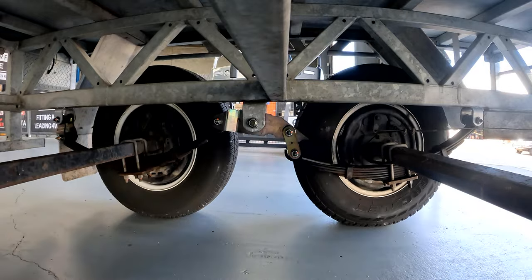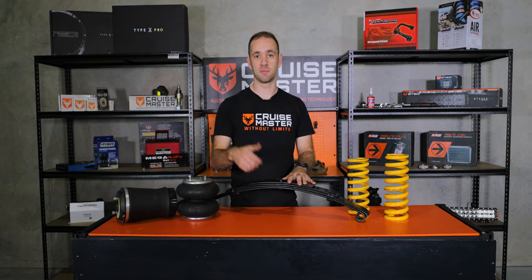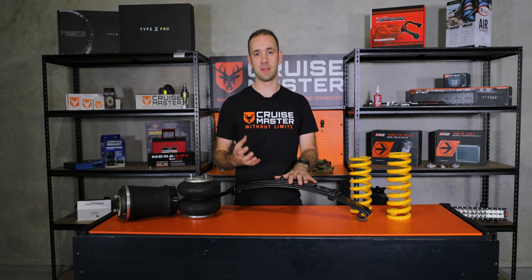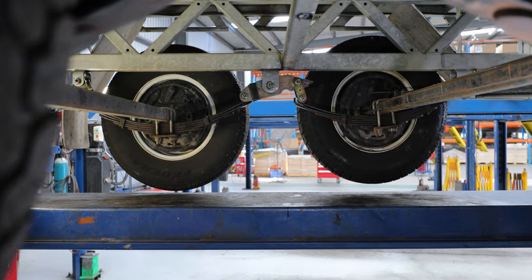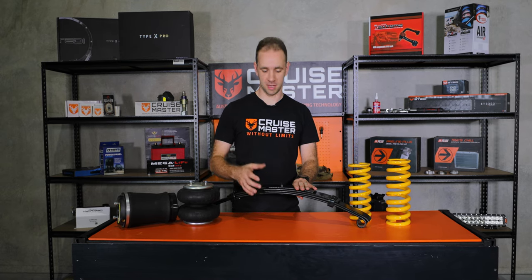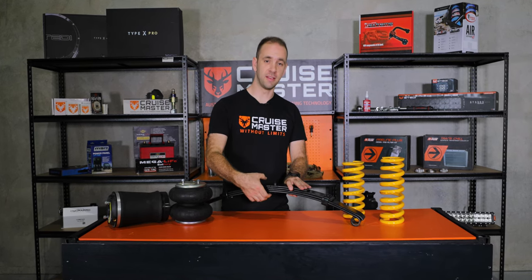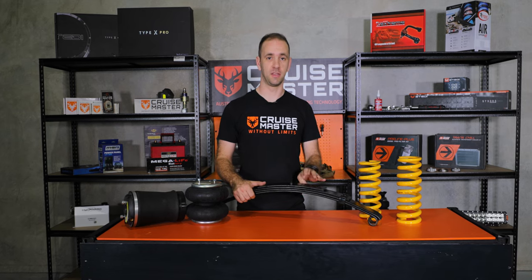Leaf springs, particularly on trailers, do tend to deliver quite a poor ride. Part of that is something called interleaf friction, which is friction generated by how the leaves contact one another. This damps some of the motion of the suspension, but it's tricky for engineers to design for to optimally tune the ride. Additionally, on trailers the leaf springs are completely over-sprung — you'll see big leaf packs with rebound leaves and all types of things, to make them strong enough for heavy off-road conditions. The stiffer and taller you make this leaf pack, the worse the ride gets.